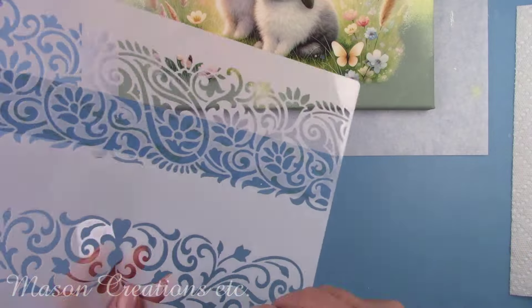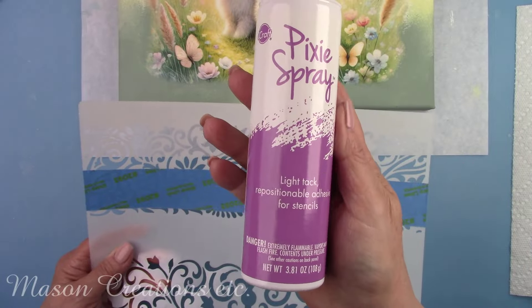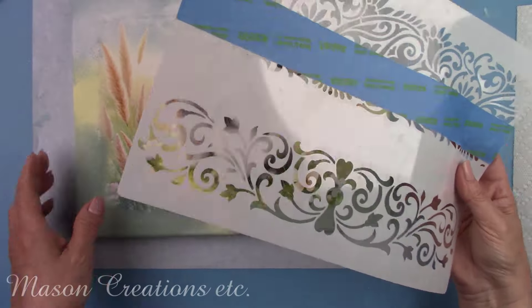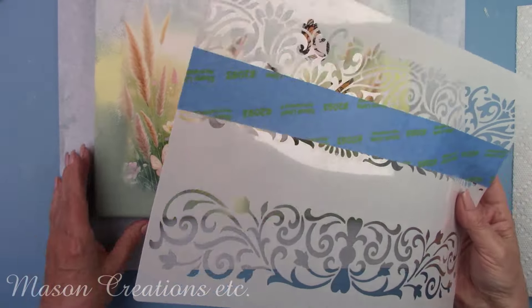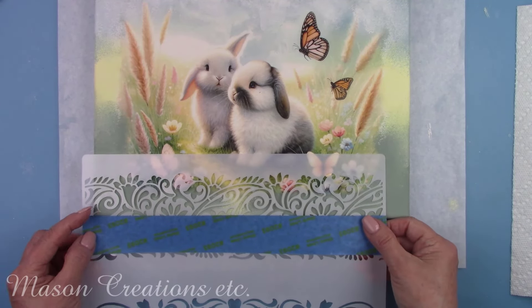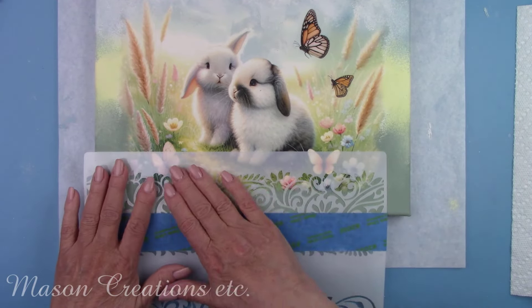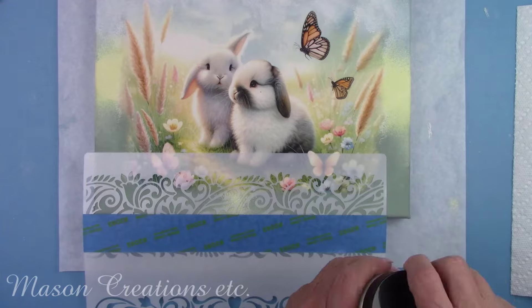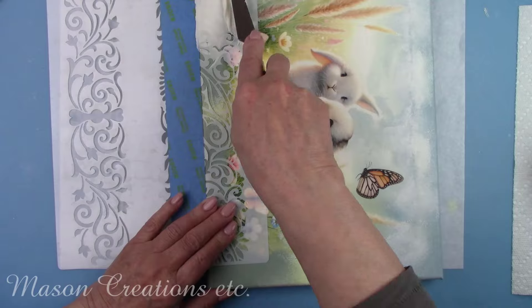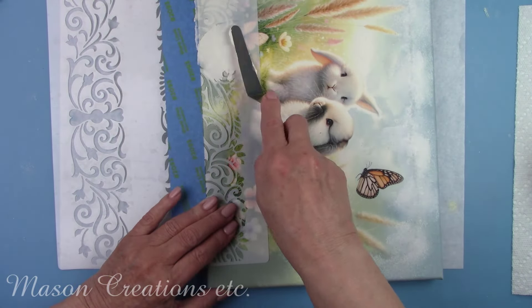I'm going to create a frame using a stencil and some texture paste. I used some painters tape to block off the part of the stencil I'm not using. I sprayed the back of the stencil with a repositionable adhesive spray — this assures the stencil stays in place and gives you a perfect result. It keeps your medium or paint from bleeding under the stencil. I use this any time I use a stencil. I'm using a palette knife to add the texture paste over the stencil and scraping off the excess.